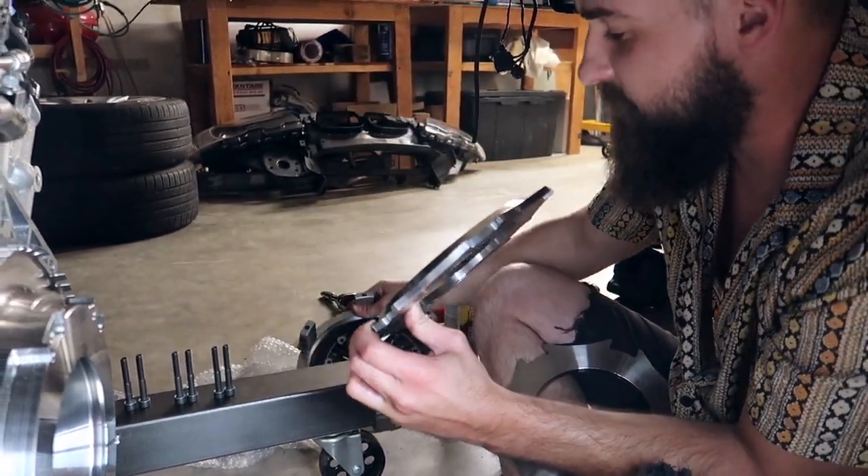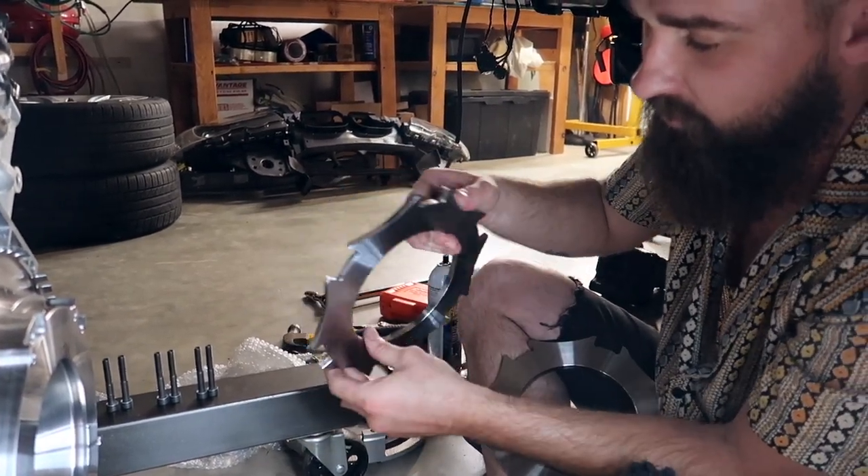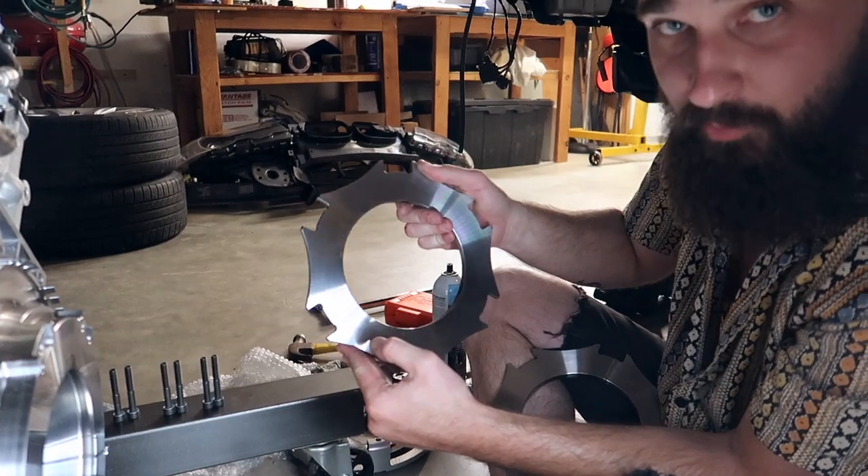So we're gonna put them all on at the same time. Align it before we tighten everything up, obviously, and call it a day. These plates, we're gonna clean them off with brake clean. Clutch discs — don't really worry about those, just try not to get them dirty.